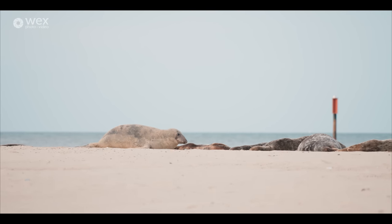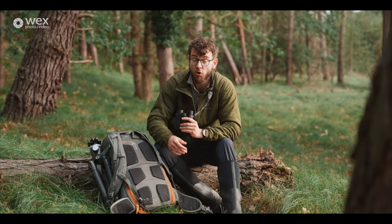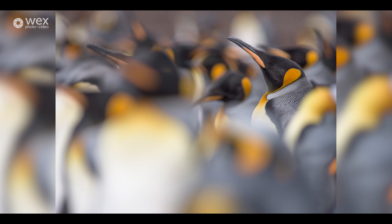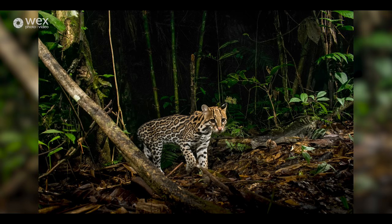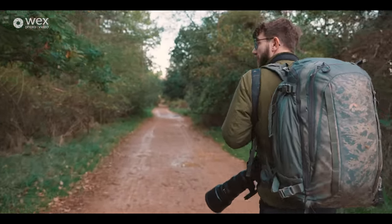I've been lucky enough as a professional photographer to travel all over, working with great clients — conservation organisations in the UK and tourist boards abroad. I've travelled to the Falklands, the Amazon rainforest, the Okavango Delta, and the Arctic earlier this year. So many places that as a youngster I would have been over the moon to visit, and largely it's been through having a camera in my hand and making wildlife images that's allowed me to get to those places — that's why I absolutely love my job.